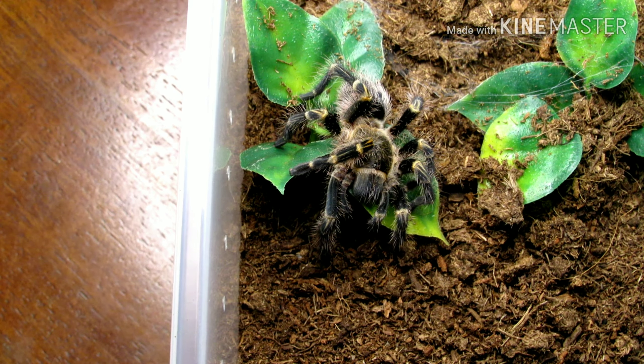I do kind of expect him to start kicking hairs a little more. He never really has — I think he has once or twice. I feel like maybe as they get older they kick more, but I've also heard it's molt to molt sometimes with these guys. I need to get him another hide in there — the last one molded so I had to take it out. Then he molted so I couldn't really mess with anything. I will give him a new hide and water him later.